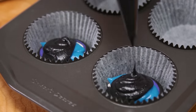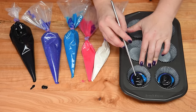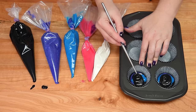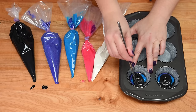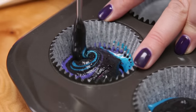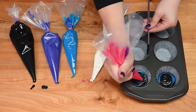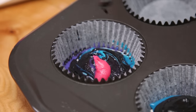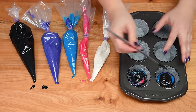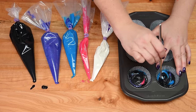Once your cupcakes are filled, you can take a knife or sharp implement — what I find works really well because it's not too thick and not too skinny is the end of a chopstick. I'm just going to put this into the well and stir, bringing the colors up and around into the cake. If you feel it's missing a color, just pop a little more in — you can add more color at any point. I've got the oven preheating at 350 degrees and I'm going to pop these in for about 20 minutes.